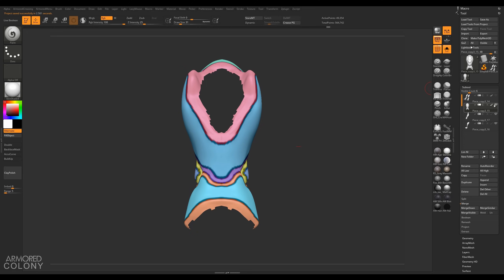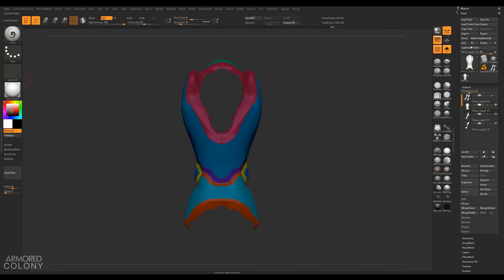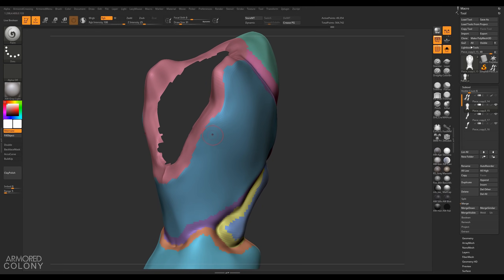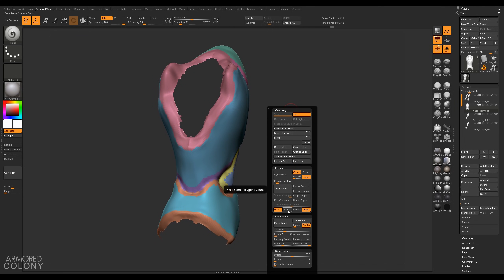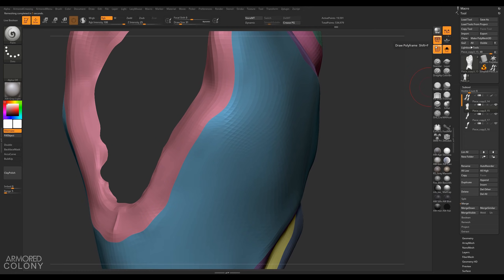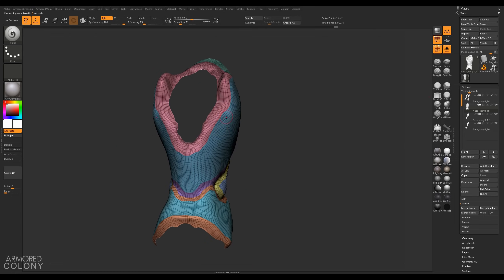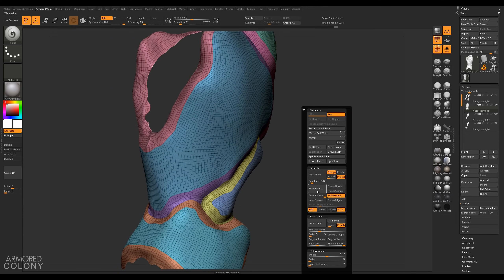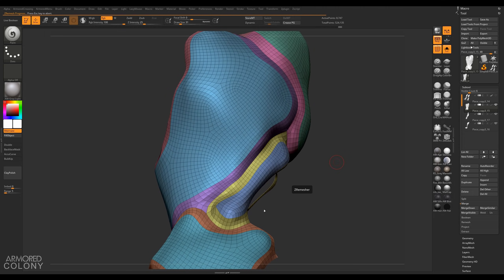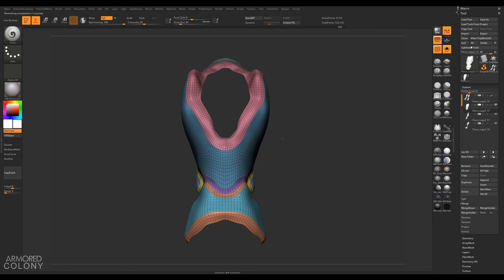Step number four: let's turn off our polypaint since we don't need it right now. Our polygroups have somewhat jagged edges, and we can fix that easily using ZRemesher. Set ZRemesher to keep polygroups, set the target polygon count to 10,000, and click ZRemesh. That's a lot better — we now have loops going all the way around our polygroups, but it's still a little uneven. Let's ZRemesh again at half that amount. Much better. Let me do it one more time — okay, that might have been too much, so let's leave it here.